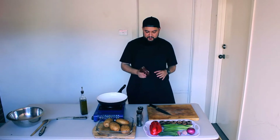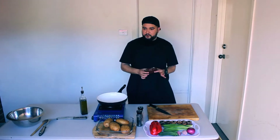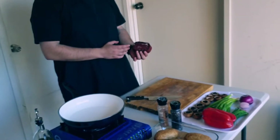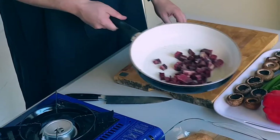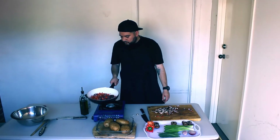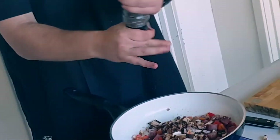Now it's time to make our loaded potatoes. To get things started, we're going to be making some meat croutons. We've got this pascima — you can see how beautiful it is. It's basically a Turkish pancetta. We'll be cooking this on a very low heat until it's brown, then putting our vegetables in.